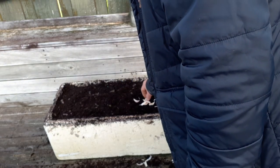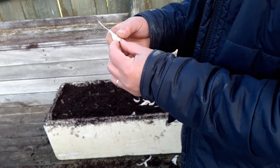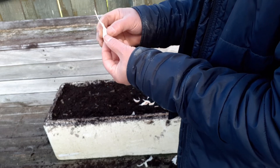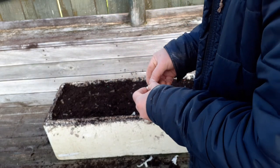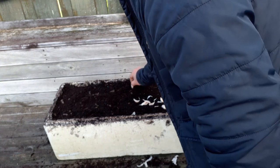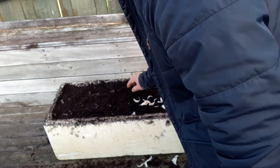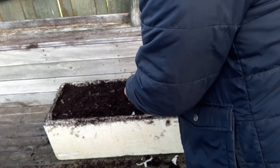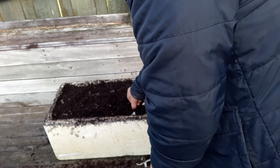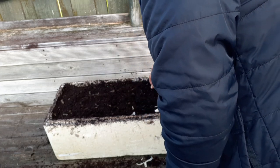First, we should make sure that the base of the clove — which will form the roots — is facing down, and the pointed tip is upwards. We are going to start at the center and make sure each clove is covered with 1 to 2 centimeters of soil on top. We will position them first before pressing them in.